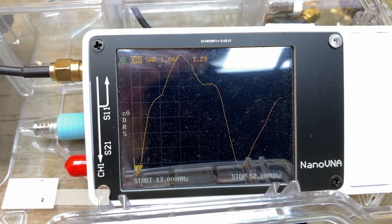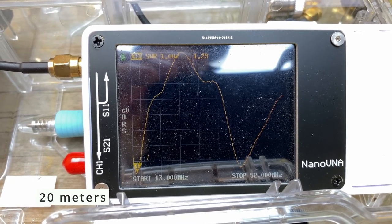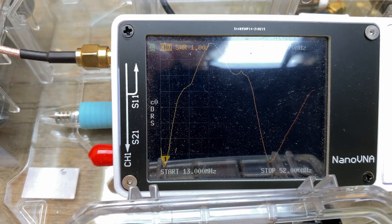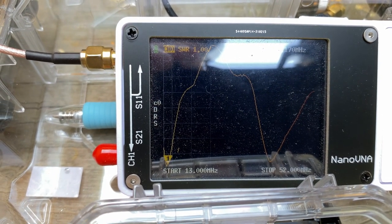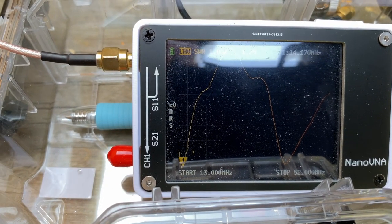So let's check out the Nano VNA and see what that says. I've done my best to put the Nano VNA in the shade just so we can see how it performs. I've set it from 13 megahertz to 52 megahertz, so we're going to check those bands between 20 and 6 meters.